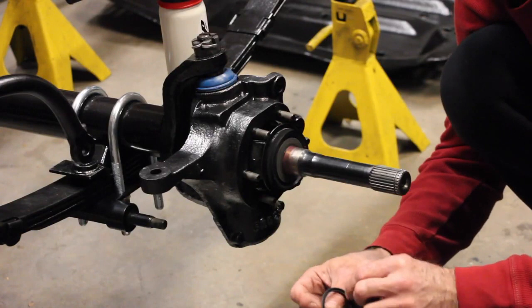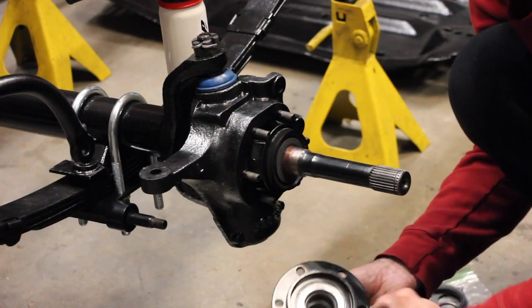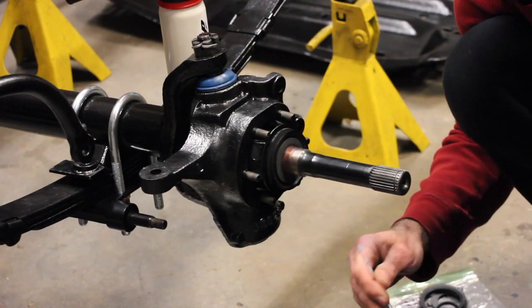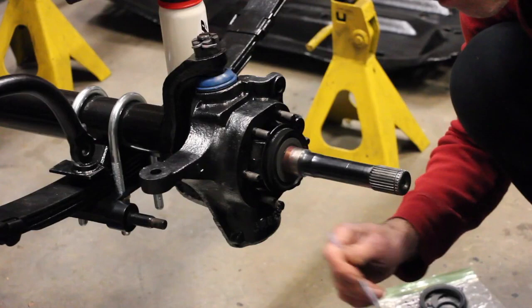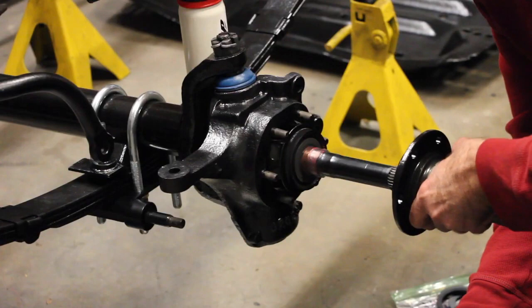Then there's a small seal gasket with a lip on the inside. You can seat this right into the spindle — it should back right up against the needle bearing, with the lip facing outwards. Before putting this on, you want to really grease it up — pack it full of grease: the whole inner part with the bearing and the inner cup part. I'm definitely putting a good amount of grease in here. Now that it's loaded up, just slide it right onto the short axle stub.